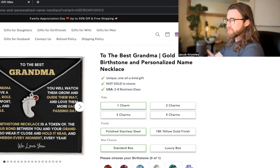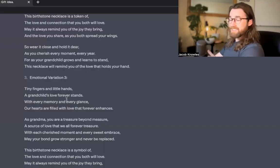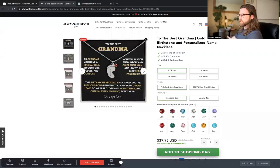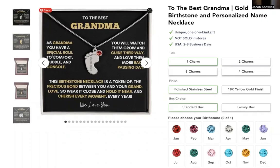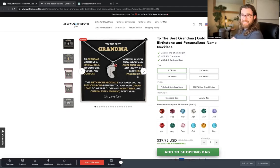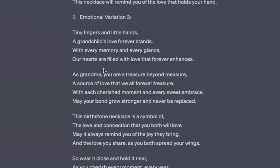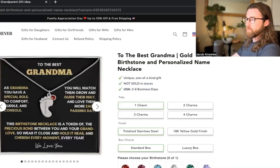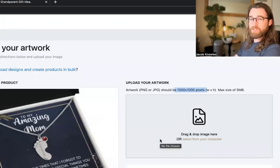This is a message I actually created with the assistance of artificial intelligence — that's why it rhymes and why it's so specific. You'll notice that I highlighted many of the words that rhyme: 'special role' and 'console' are highlighted, 'guide their way' and 'each passing day' are highlighted, to help with the flow. I generated this using ChatGPT and generative AI. I have content on this on my channel, and also more videos on how to actually upload these products and get them into your Shopify store.